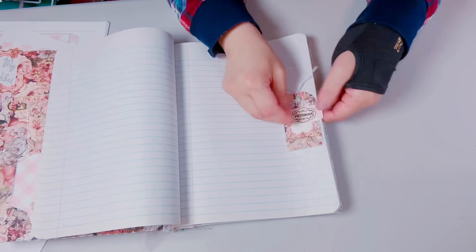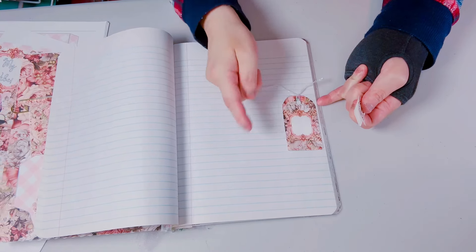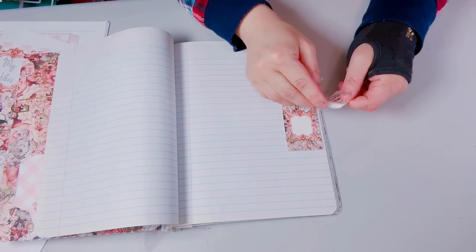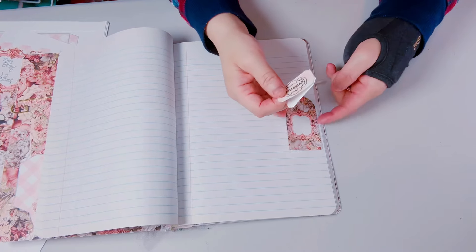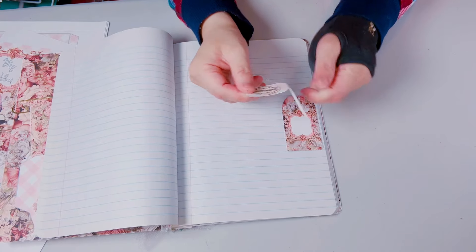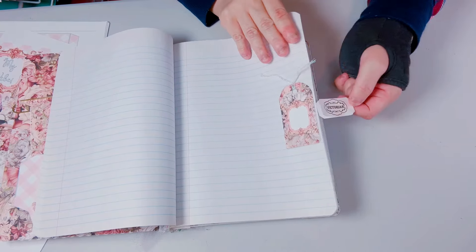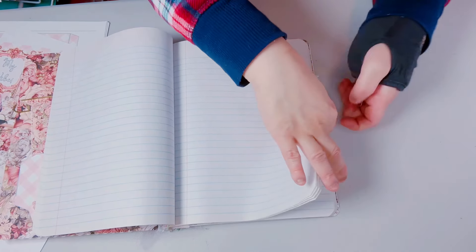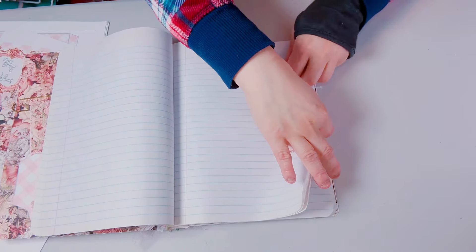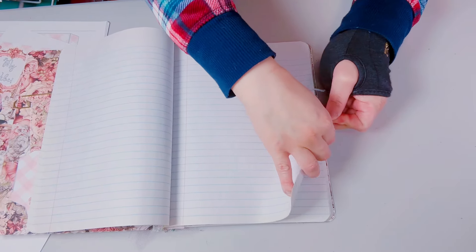This is a peekable pocket where you can add your pieces inside if you want. Here is a ticket that I had and all I did was just put it here and stick this in. I'm having a really hard time with my hand right now.